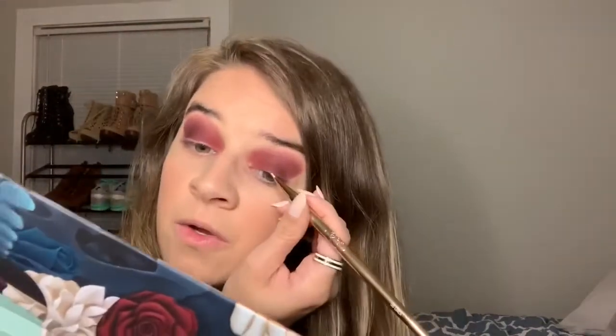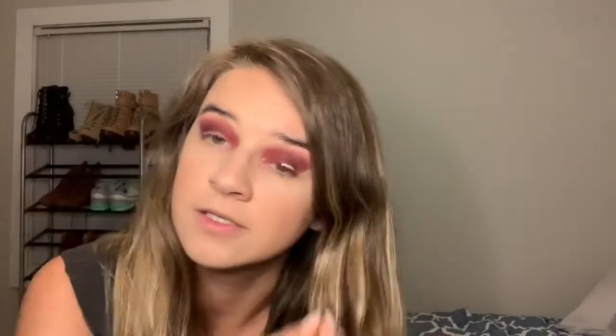Now we're going to follow in with the liner brush, number 96, and get a little bit of concealer on it to line our eyes — just to give us a base. We don't want too much, just enough to create a clean edge.